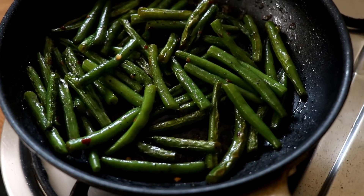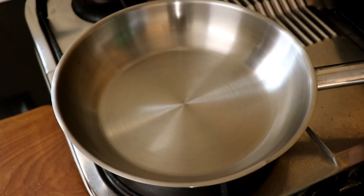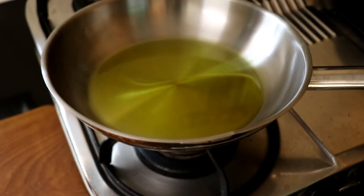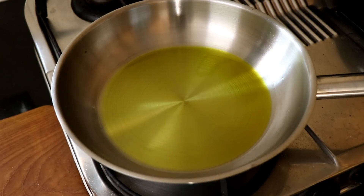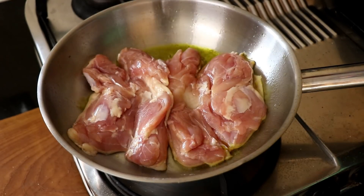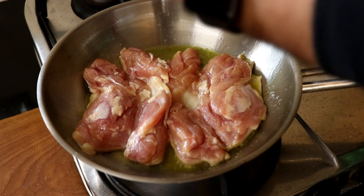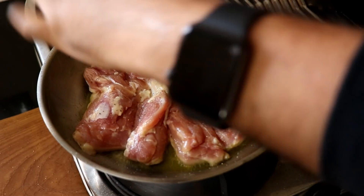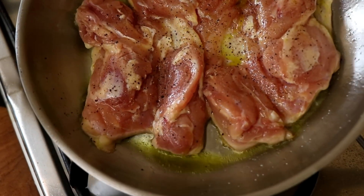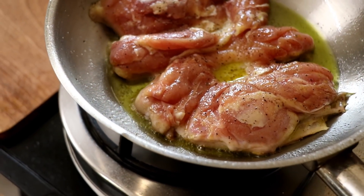Now that the beans are done, it's time to cook that chicken. I'm using my stainless steel pan on the stove on medium-high heat and heating up some avocado oil. You want to let the avocado oil get really nice and hot till it starts smoking. Then put the chicken in skin side down and season the other side — which we didn't season earlier — with some salt and black pepper.